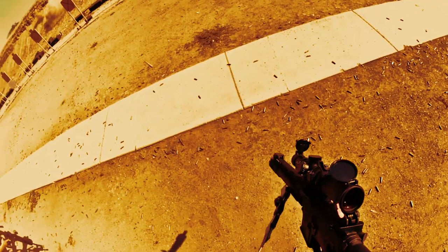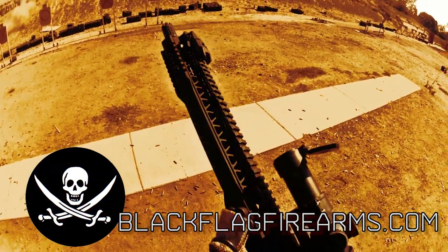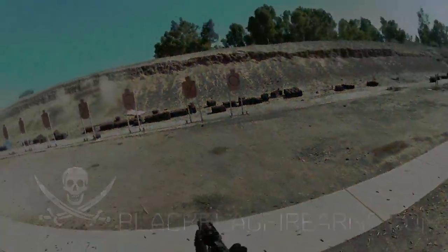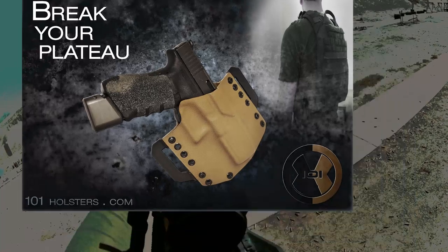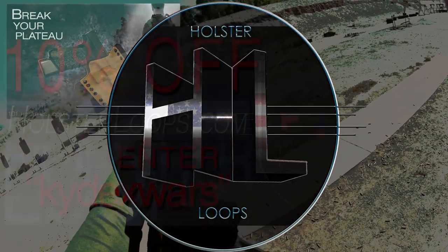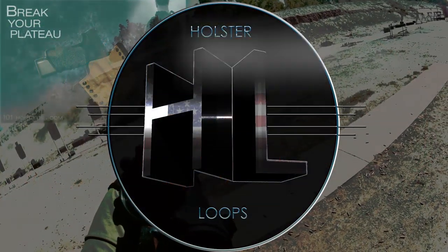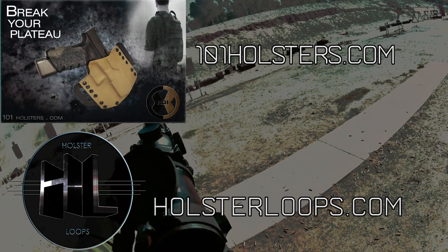Welcome to the after-action report for Frank Proctor's carving course. Before I begin, I'd like to send out a special thanks to Black Flag Firearms for supplying me with an AR-15 for testing. You can visit them at blackflagfirearms.com. I'd also like to thank 101holsters and Holsterloops for pulling together and sponsoring me in the class. You can pick up excellent kydex equipment at 101holsters.com and awesome polymer-based attachment systems at holsterloops.com.